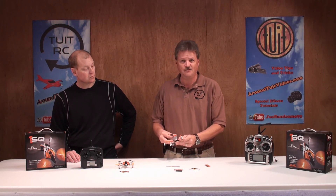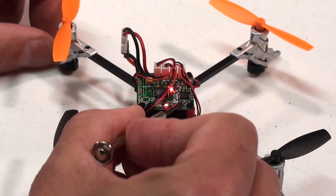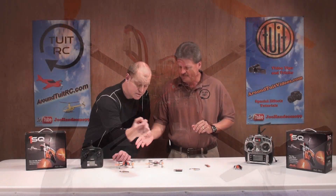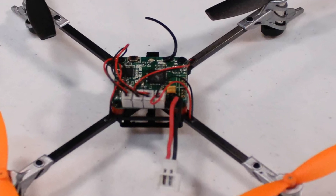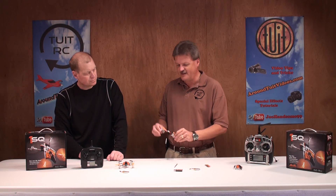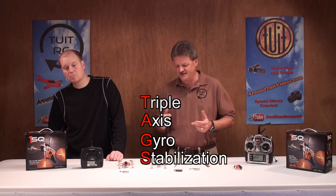On the all-in-one board on the transmitter ready version, there's a binding button you push to connect the 1SQ to your AnyLink adapter — that's probably why they included the screwdriver, to help push that button. The board has plugins for each one of the motors, and it looks pretty sturdy. There's also a gyro on this thing — a triple axis gyro stabilization system.